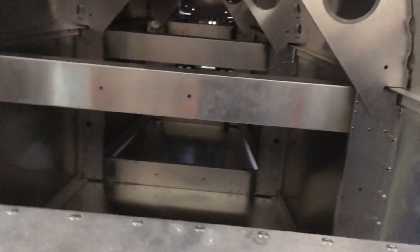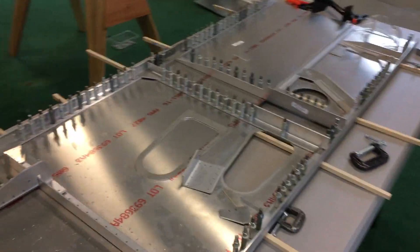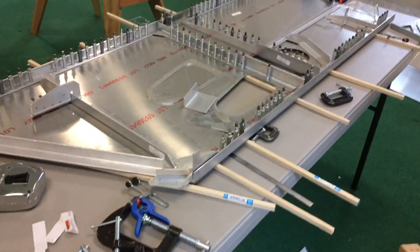I'll go ahead and probably just drill this in now, but I might continue to keep working on the fuselage sides first. That's all the time I have for today, but I'll keep working on it and show how it goes.